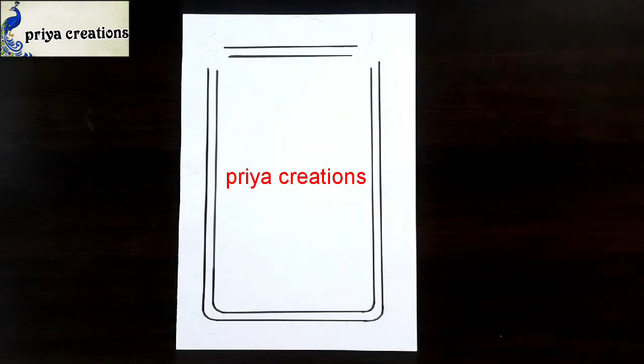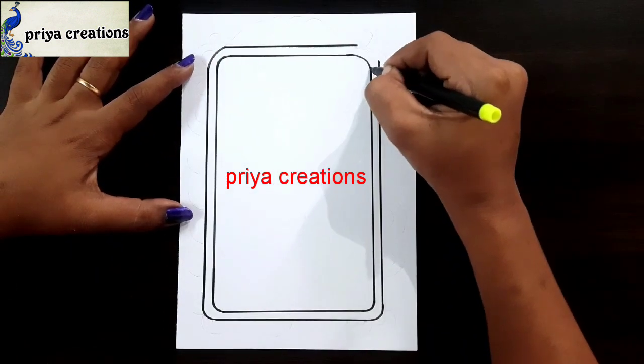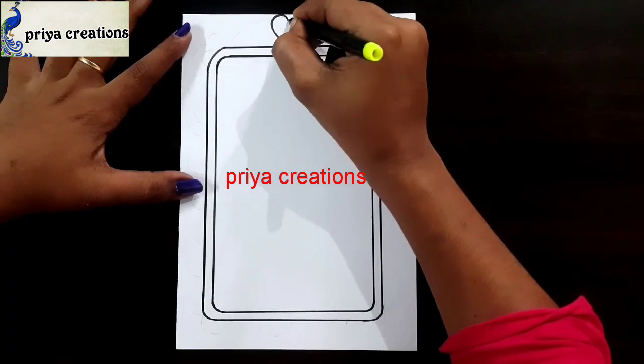Do you have any questions regarding border designs or color paints? Comment in the comment section. Draw the frame like this.